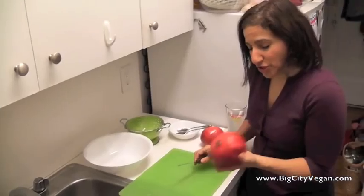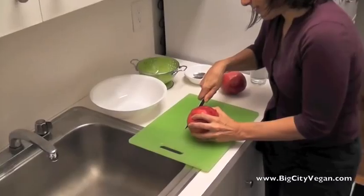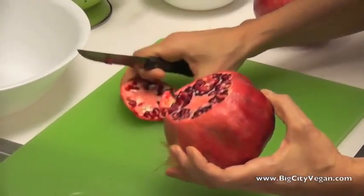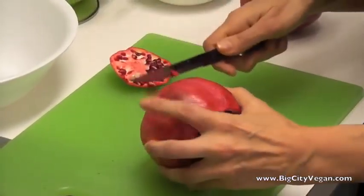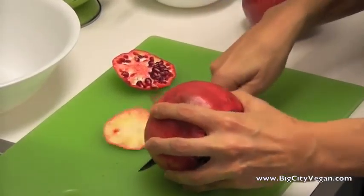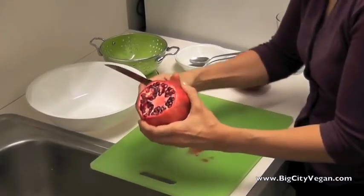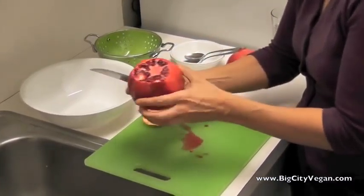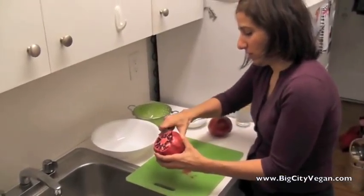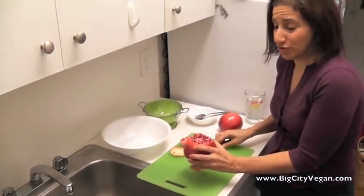First, what you want to do is cut on either side. You're going to cut through, and on both sides you can see the pomegranate in there. We're going to cut through some of the seeds, then on the other side. Then what you want to do is score it a few times — maybe four to six times all the way around. I usually do six, and once we've done that, this is the special trick.